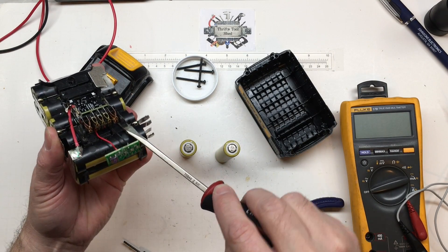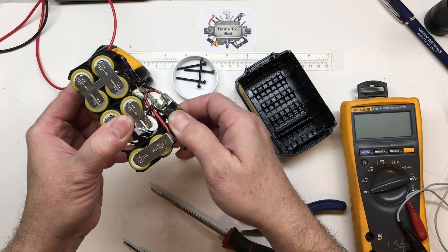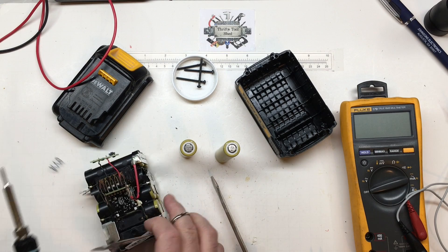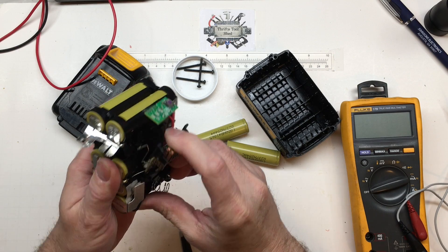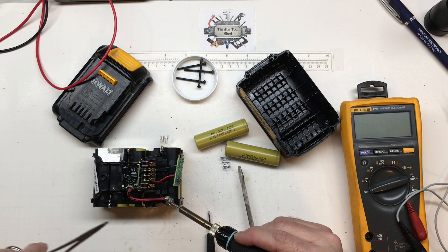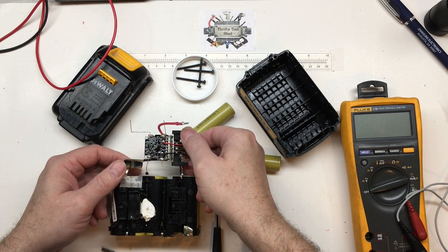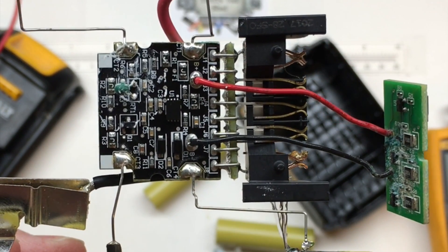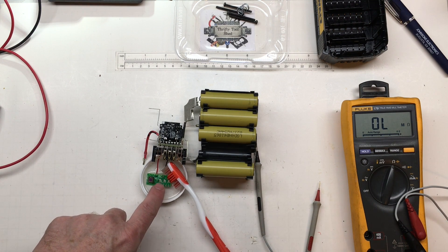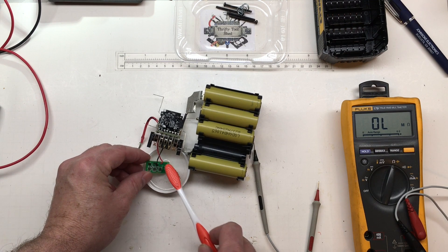That was pretty easy. There's definitely a little more to it than I thought. I'm going to let this board sit in some white vinegar to clean the corrosion up. I have a cheap toothbrush, I'll let it soak and come back and scrub it. After soaking about 15 to 20 minutes, it's looking tremendously better.